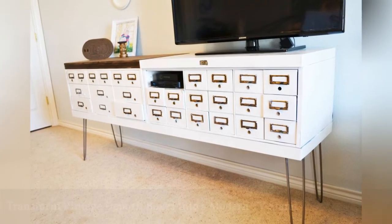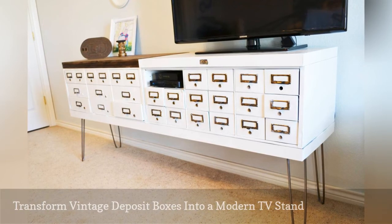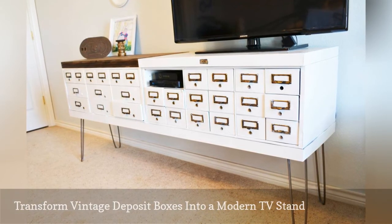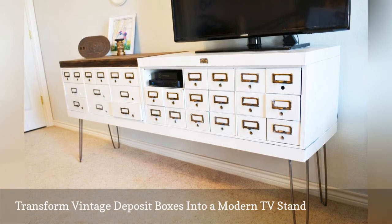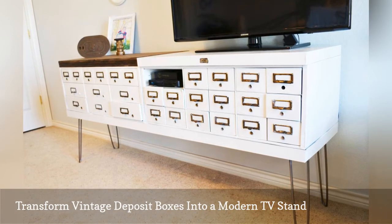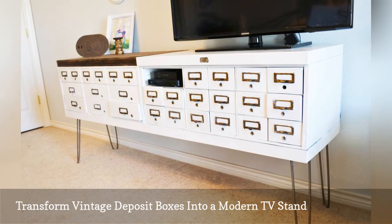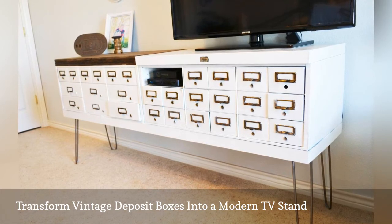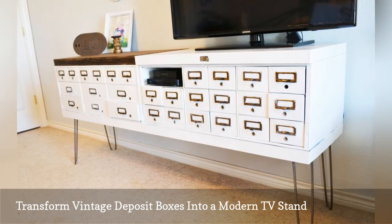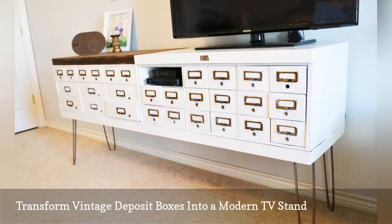It takes vision to turn something old into a new item with a fresh purpose. This DIY, created by the blogger behind Adventures in Creating, reinvents a bunch of old army green deposit boxes. The boxes were reassembled and then painted white, and afterward they were mounted on hairpin legs. One box drawer was removed to create a shelf for the cable box and DVD player. The other drawers provide storage for various items, including the family photo album.